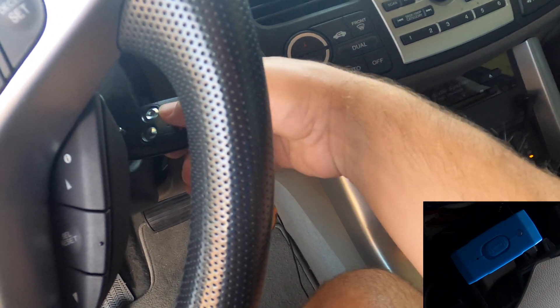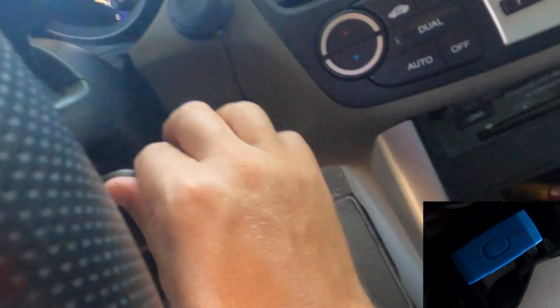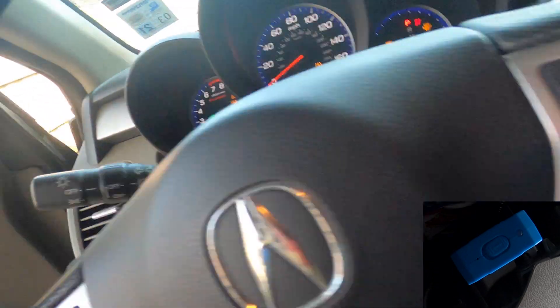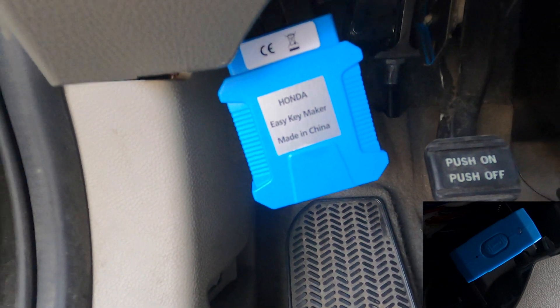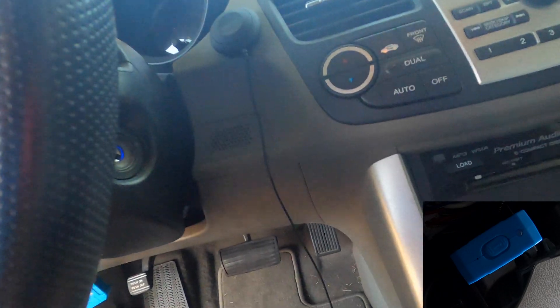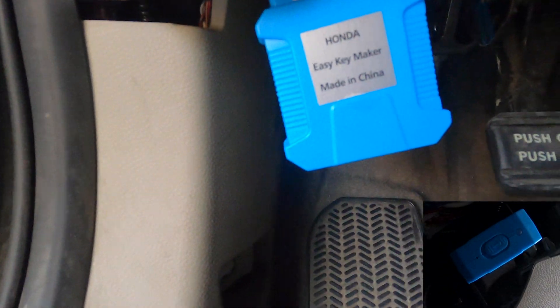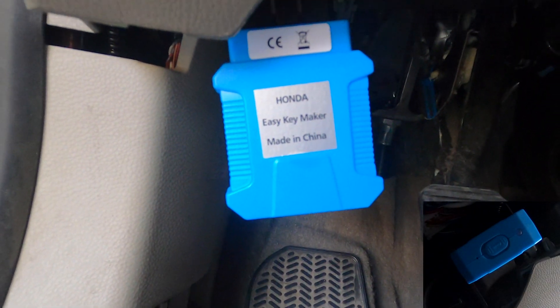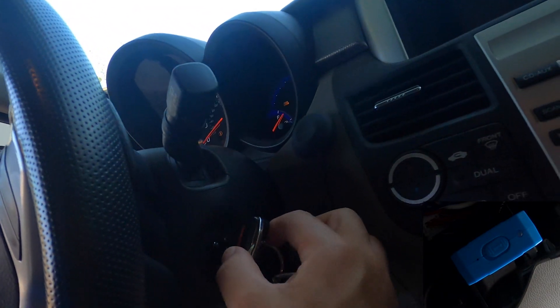Single beep means turn it off, so we turn it off. Double beep means change the key — we're pulling the gold key out and putting the valet key in, going to position two and listening. Single beep: turn it off. Triple beep: take it out. We're putting in the wife's pink key, going to position two. You can hear the beeps — single beeps mean turn it off, so we turn the key off.